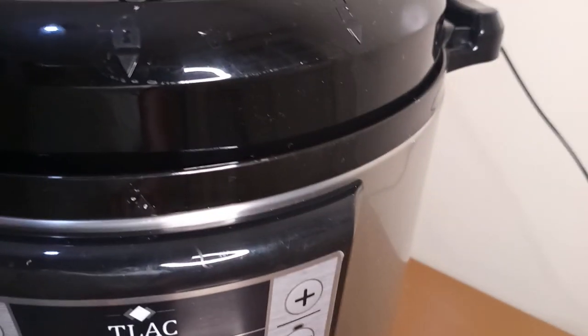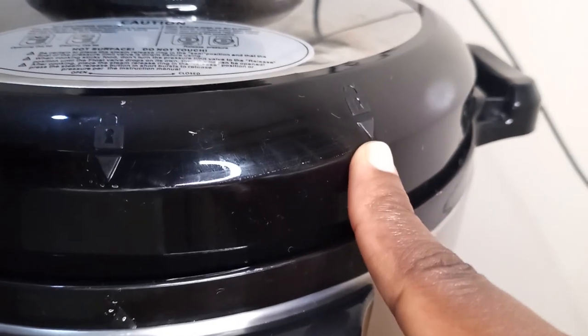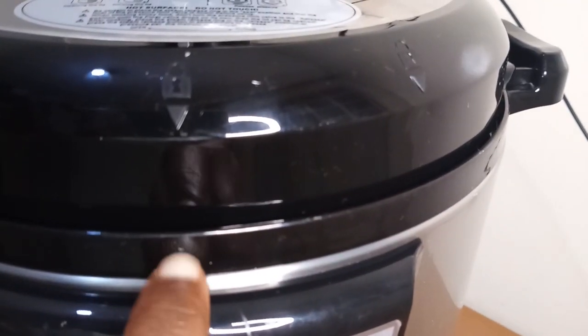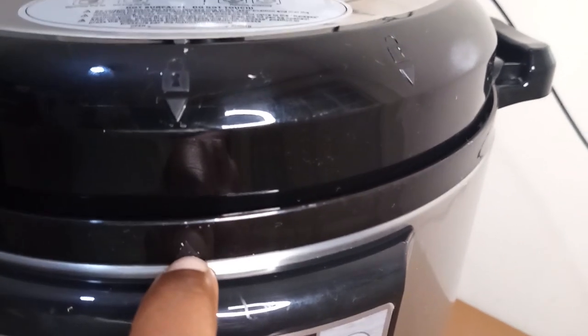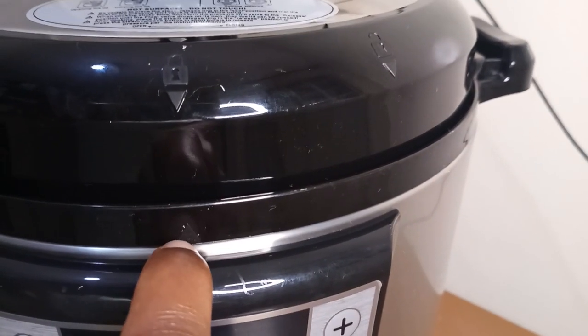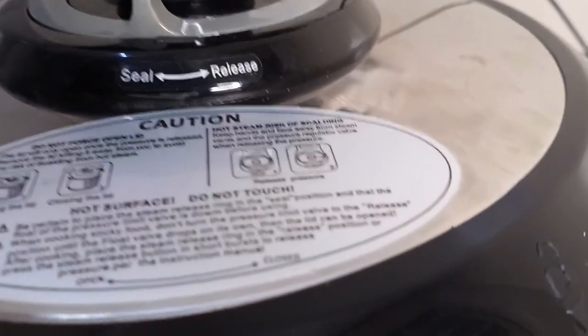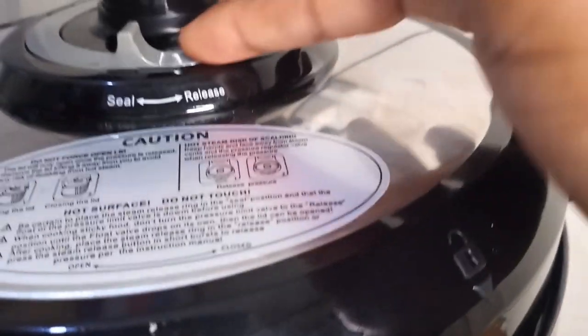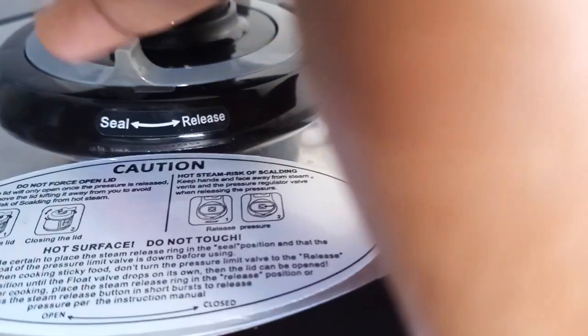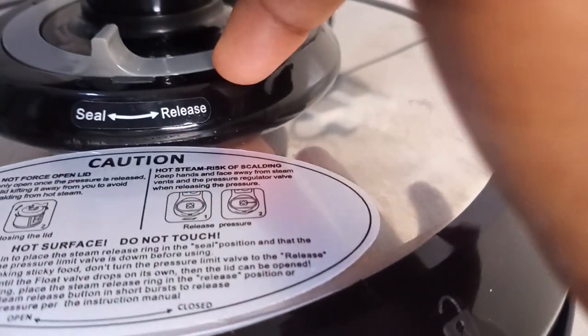On top here — this one means that it is closed, and this one means that it's open. If I bring it to this triangle here, it means that I have closed it. If I bring this to here, it means that I have opened it. That's the open/closed indicator. And because I'm cooking with it, I have sealed it. If you seal, the pressure will not come out. If I move this to here, I will release the pressure.